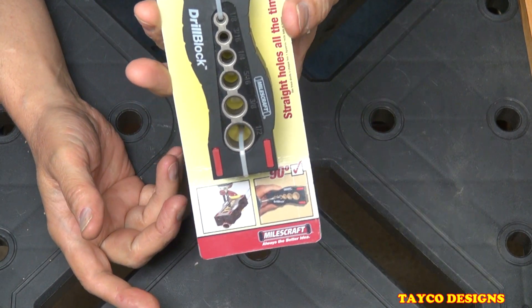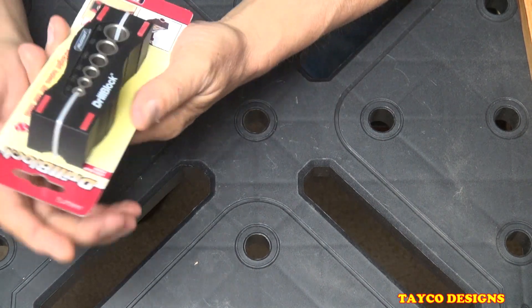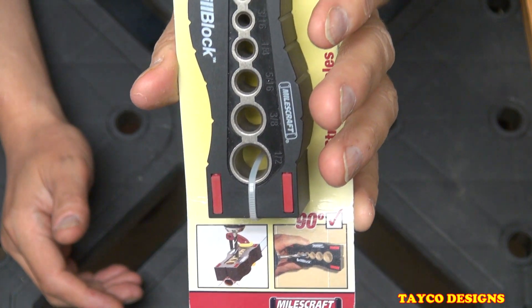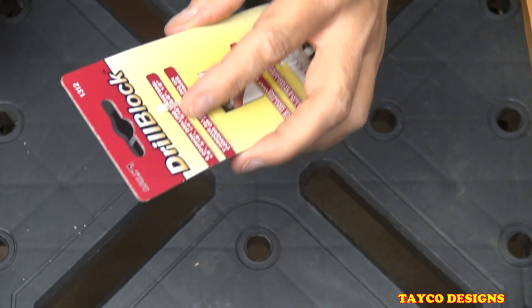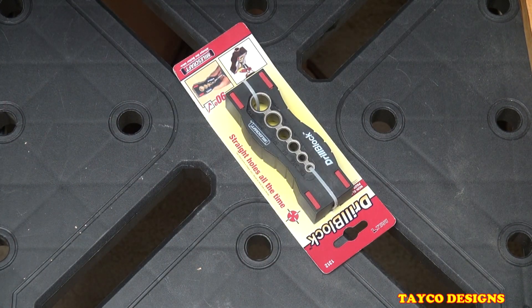We're gonna do a quick review on this thing called the drill block made by Miles Craft, part number 1312. Here's a close-up picture of this thing. Looks like a pretty useful tool. Let me get a knife here and cut these bands off of this tool.